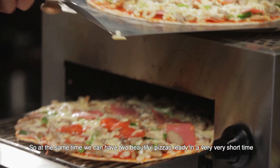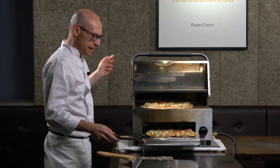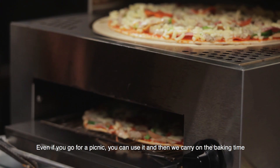At the same time we can have two beautiful pizzas ready in a very short time. As you can see, this is the all-in-one concept and you can carry it portable anywhere you go — even if you go for a picnic you can use it — and then we carry on the baking time.